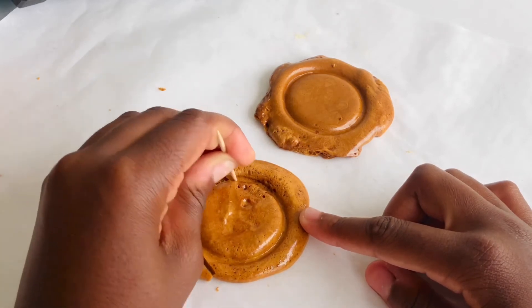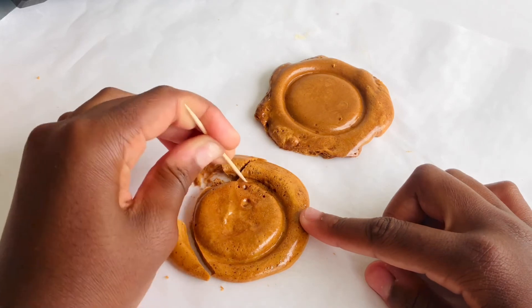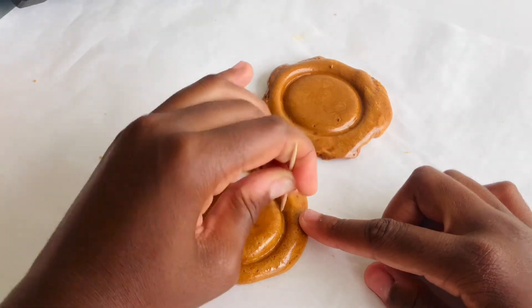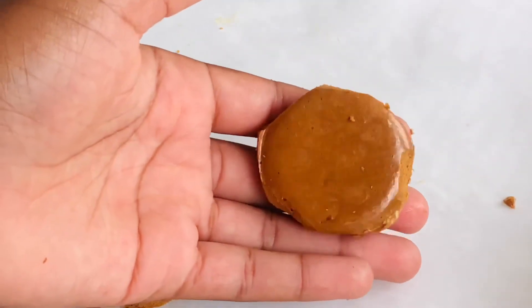Here I am just trying to break apart the excess candy from the middle, and as you might notice it definitely takes a lot of patience. I just want to thank you guys so much for watching. I highly recommend that you guys try out this recipe because it is super easy and fun to make!